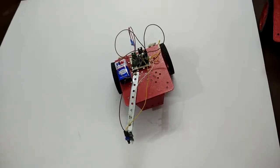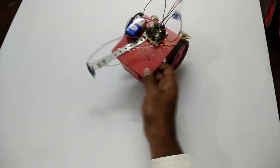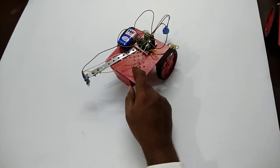Hi, welcome back. So in the last video you have seen how to make an edge detection robot. So using the same kit, I'll show you how to make an obstacle avoiding robot.